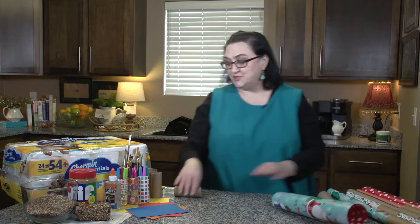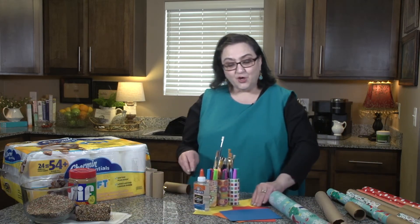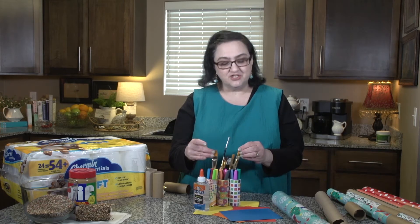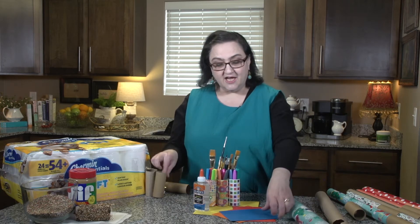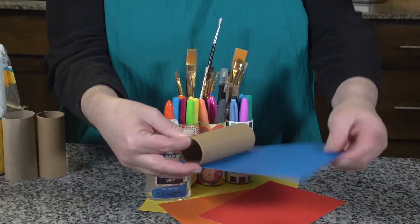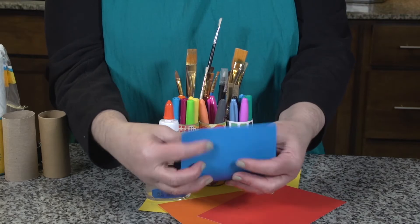Our next one involves craft paper and glue. You can create a cute little caddy for markers, paint brushes, whatever you can fit inside. I simply took the toilet paper roll, cut the paper to size, glued it, and put it all together.